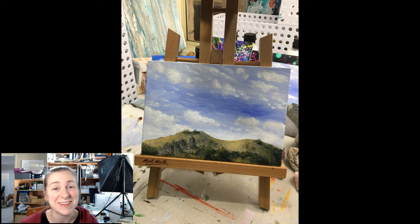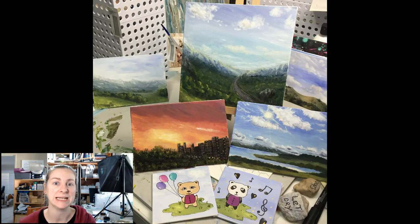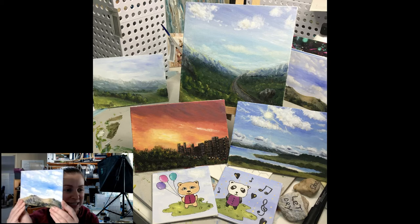Hey guys, it's Sarah here. Welcome to my daily painting channel where I've just been relearning to paint after quite a long time away, doing little daily paintings and just working out some techniques and things which I am sharing with all you wonderful people. Today what we're doing is we're painting this little painting that you can see here.